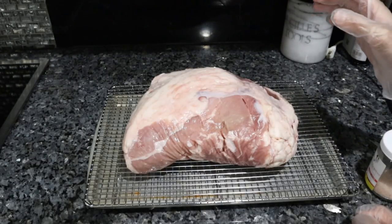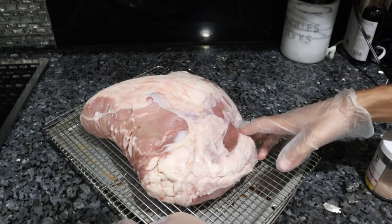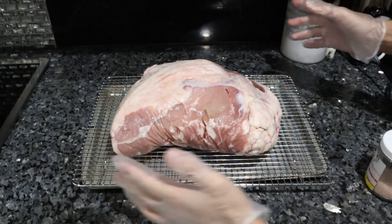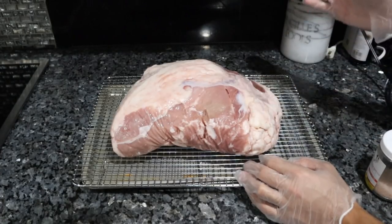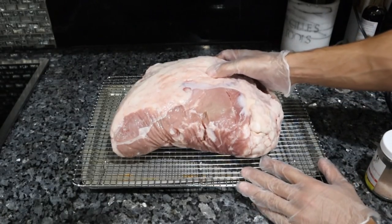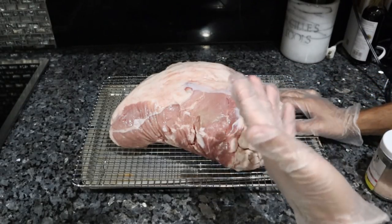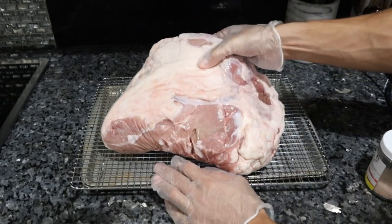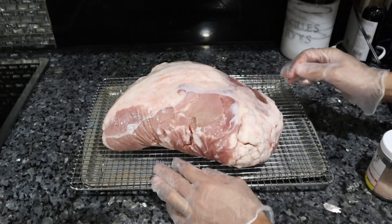Traditional roast beef is always made with the top round cut. Here I actually have some veal top round from Frankie's Free Range Meat. If you get a beef top round it's going to be a lot bigger and you may even have to cut it in half. The reason I really like top round is because it reminds me of that typical classic roast beef flavor, like the deli slices of roast beef you're used to eating as a kid. We have cap on here, which means there's a protective layer of fat, and that'll help us get some caramelization and add some flavor.